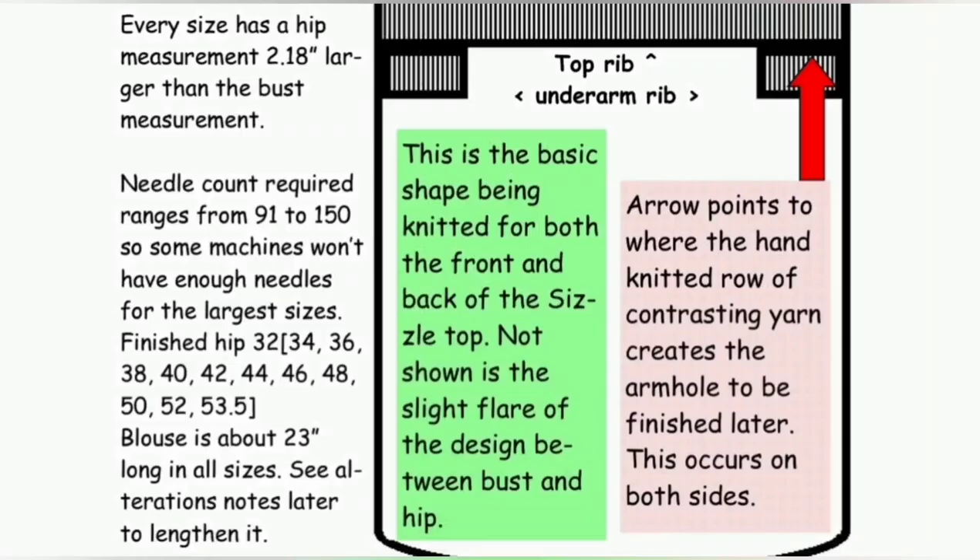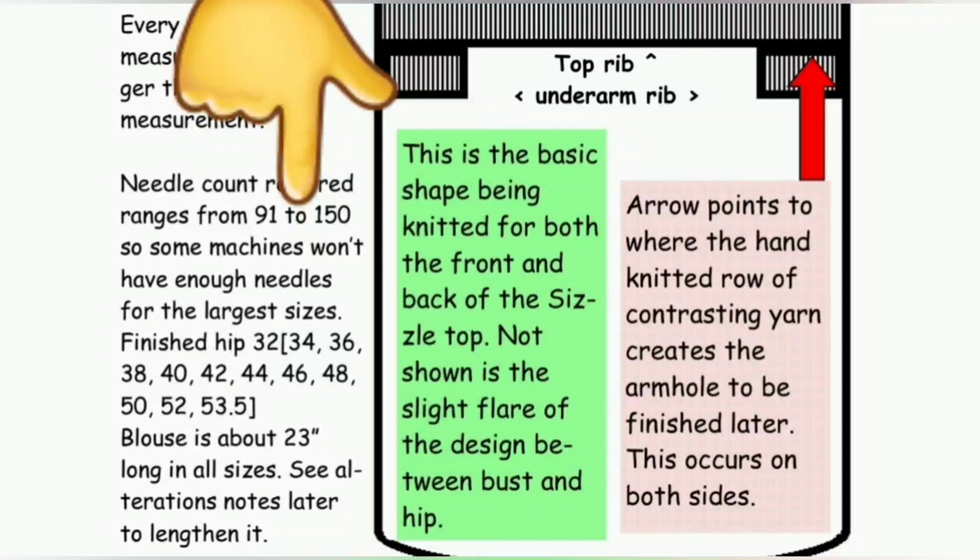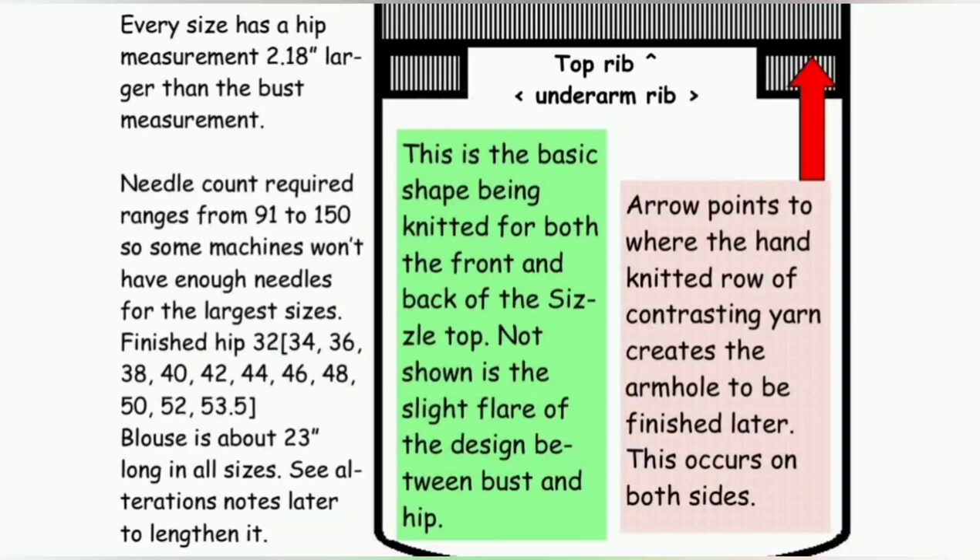Sizes ranging from 32-inch finished hip to 53.5-inch finished hip take from 91 to 150 needles. While some mid-gauge machines do have 150 needles, make sure that yours does if you plan to knit the largest sizes, because you don't want to start and discover it was unrealistic to think that your machine could manage it.